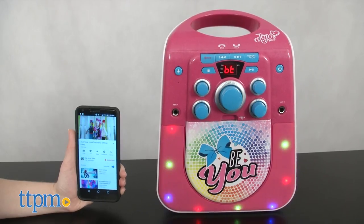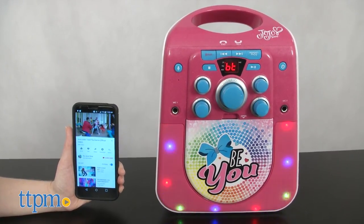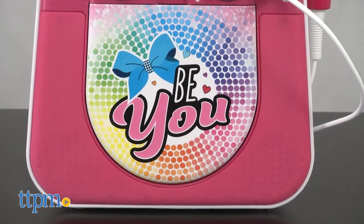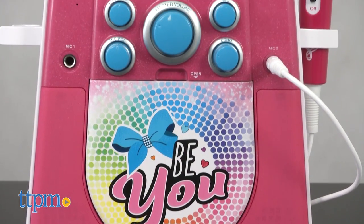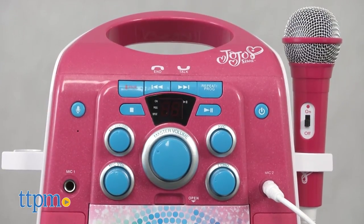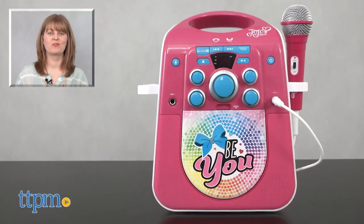We like that kids have three options for connecting this karaoke machine to music, ensuring they'll be able to sing along to their favorite songs no matter what. Whether they're singing along and creating their own at-home performances or just using the karaoke machine as a cool speaker, this will be the perfect addition to a JoJo Siwa fan's room. For where to buy and current prices, visit TTPM, and subscribe to our YouTube channel for more reviews every day.